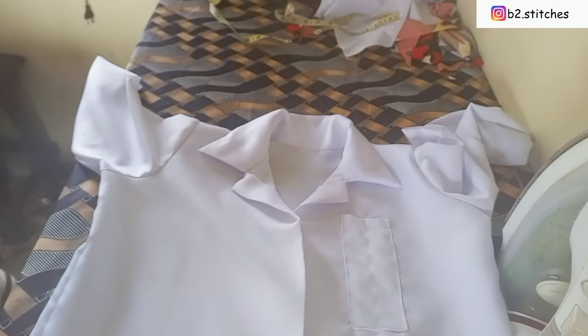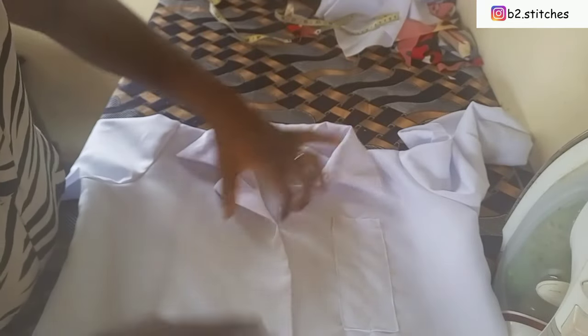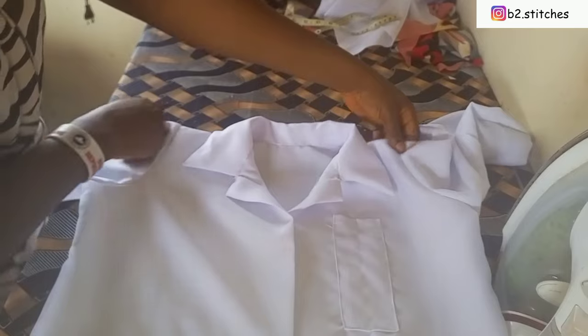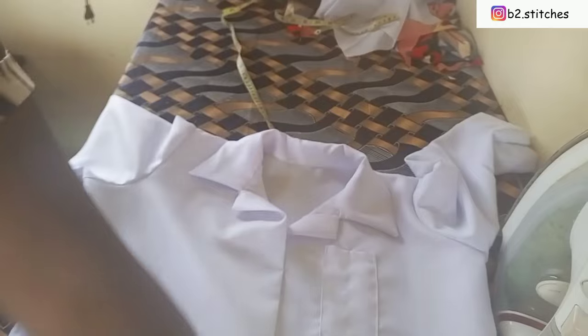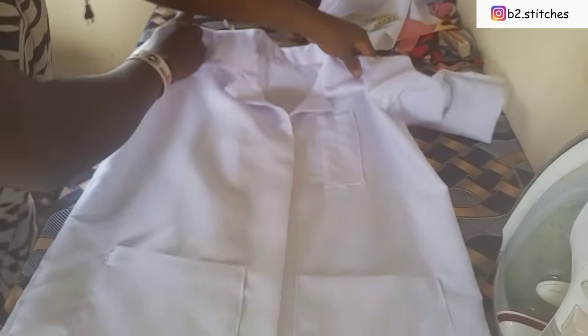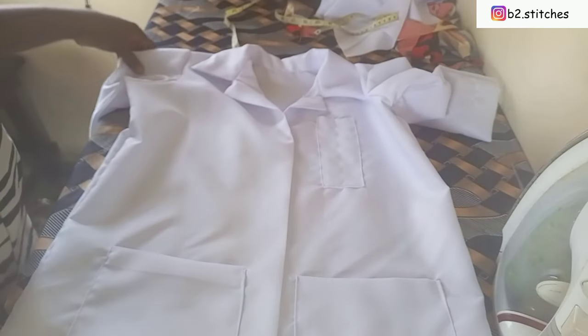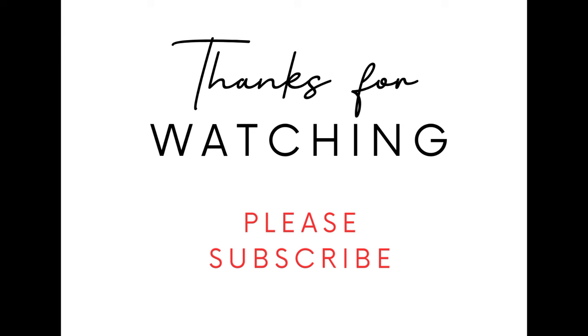After sewing, you can see how the collar looks perfectly on the lap coat. I've given it a neat iron press. The next step is to open up the neckline with your iron and mark where you want your buttons. This is the lap coat on the little boy I made it for — you can see how beautiful it looks on him. Thank you so much for watching, don't forget to like and share, and I'll see you in my next video.